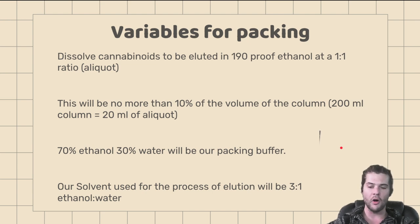You can find a glass chromatography column on Amazon for around $115, from small scale to large scale. If you're trying to separate your delta-9 from your delta-8, or your CBD from your delta-9, this is the way to do it. We are going to dissolve our cannabinoids in 190 proof ethanol at a one-to-one ratio — we'll call this the aliquo. We want this total aliquo to be no more than 10% of the volume of the column. So if we have a 200-milliliter column, we only want to use about 20 milliliters of aliquo at a time.